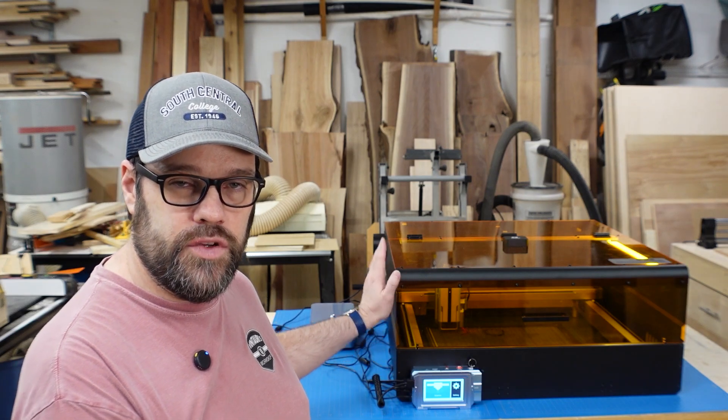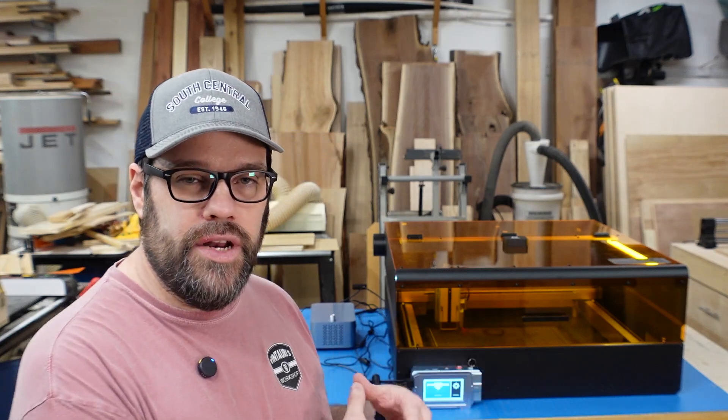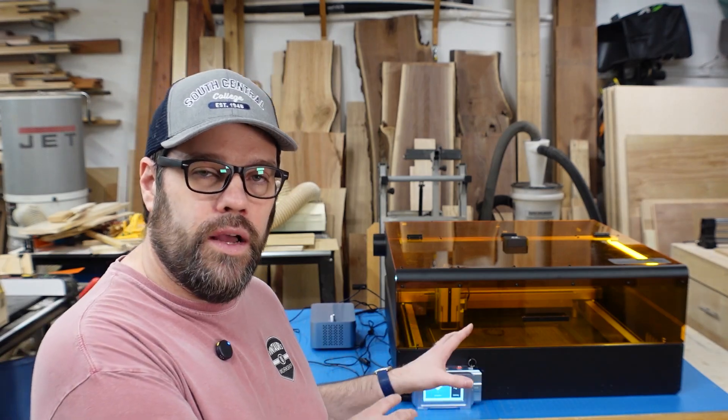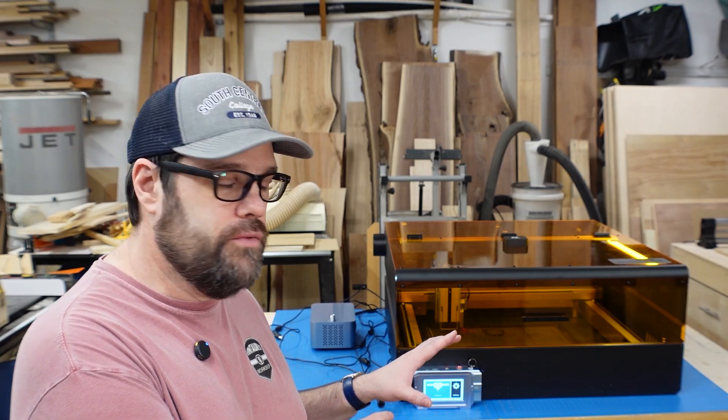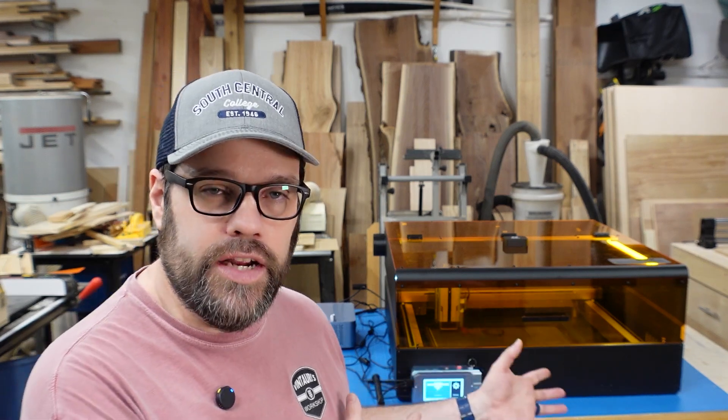The laser bolts into the frame and there's no provision for taller items. If you're using leg extensions and a rotary, the laser sits up and leaves a big gap at the bottom of the enclosure. So this won't work well if you frequently use a rotary — you'd need to build a box for the enclosure to sit on so the rotary could go down below while still benefiting from the enclosure.